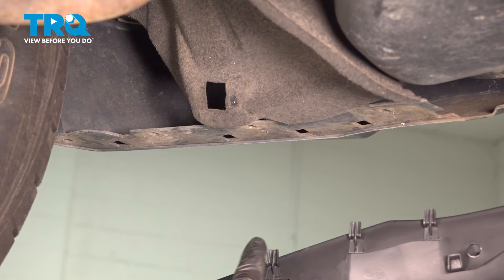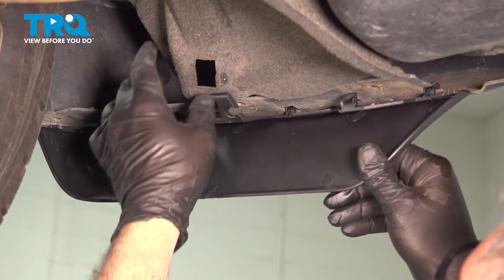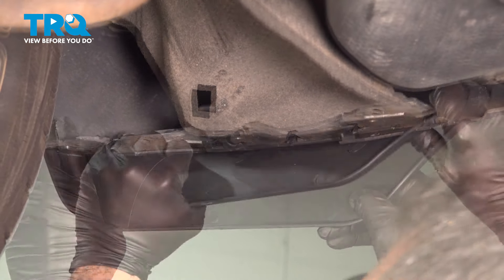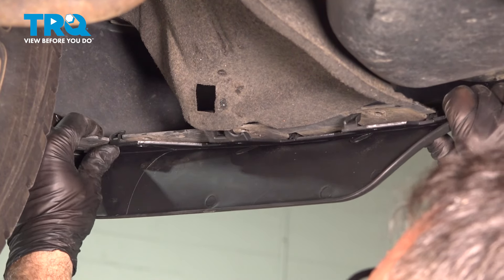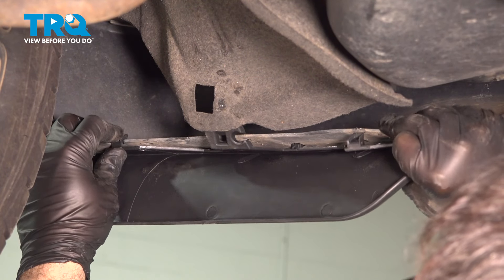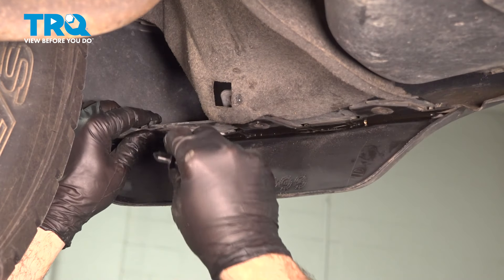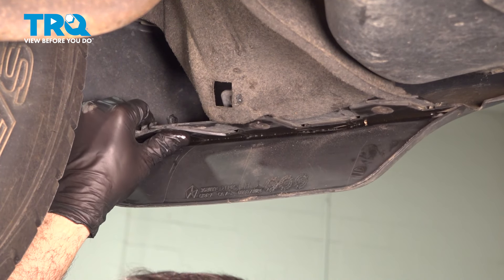Now, we're going to take our tabs here, line them up on the bottom side, feed those up and in, clip behind like that, and it almost snaps up into place. Make sure that you have these tabs on both the left and right lined up as well. Push those on, push the buttons in, and push that lock up into place.